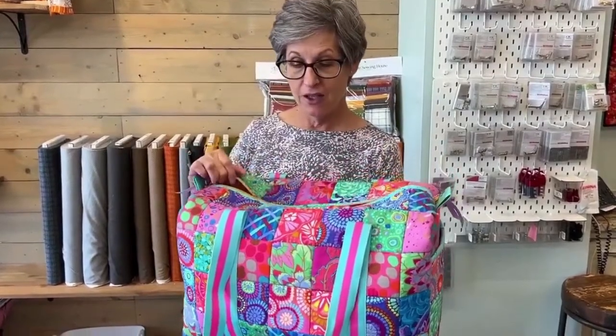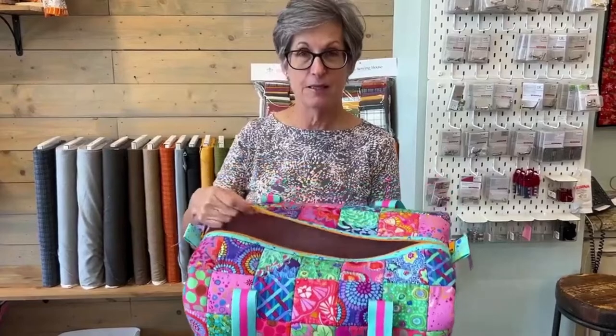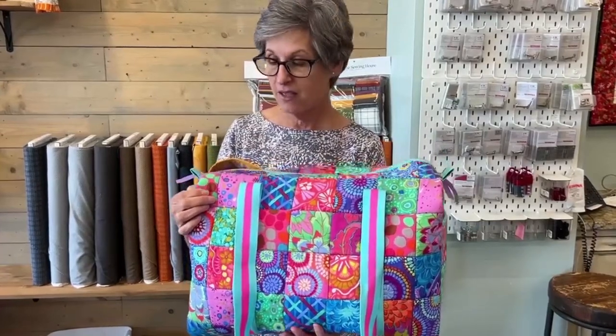All right, this patchwork duffel is the cutest bag. It would be a great travel bag, it would be a great gym bag, it makes a great gift. It's got zippers, it's got pockets. You can use a charm pack, or use yardage and cut it up into squares. Make it any color you want — it is just adorable.